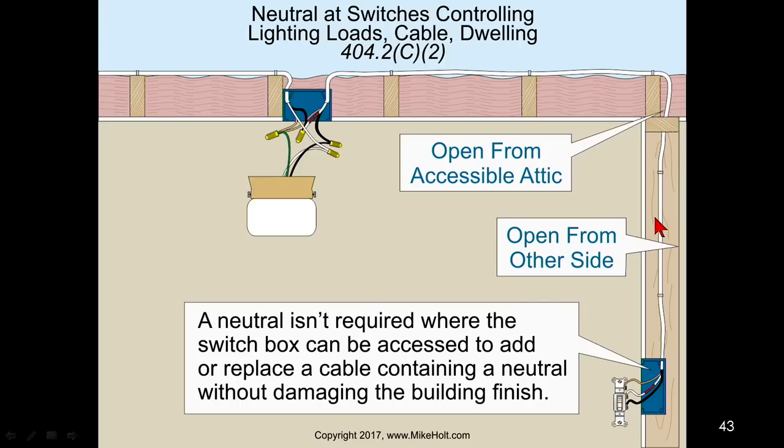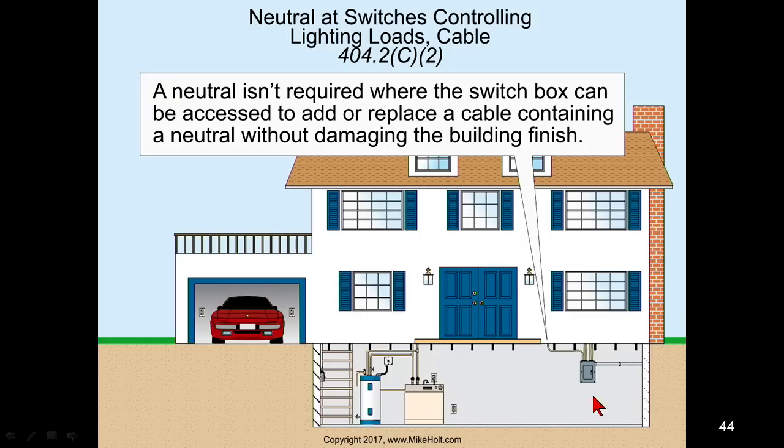If you're going to use non-metallic or a non-raceway wiring method and you have access to the top - from an attic space or a basement - you can add a neutral conductor by adding a cable in there, so a neutral is not required at that switch location. But if there is no way without damaging the building structure to add a neutral to a switch, then during initial construction a neutral conductor must be located at that switch in all habitable and occupiable rooms.